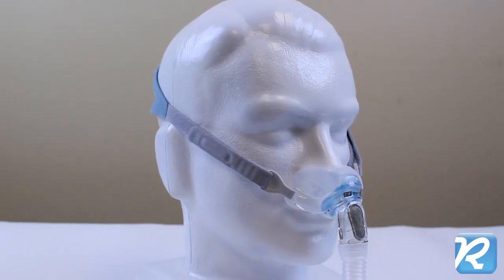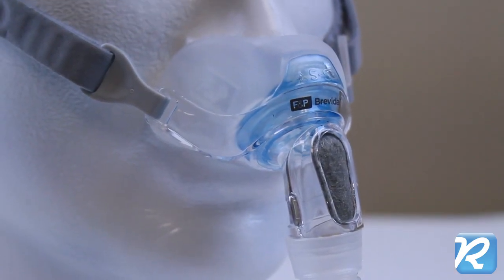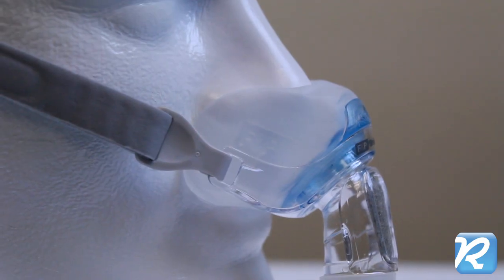Fisher & Paykel's Brevita Nasal Pillow Mask for CPAP fills with air from the CPAP machine, creating a seal unique to each user. The Brevita's pillows inflate inside the nostrils as well as around the nose.